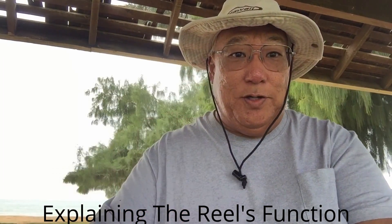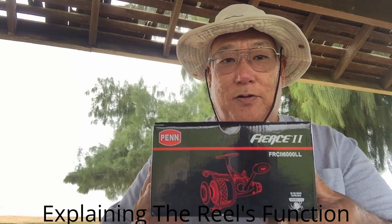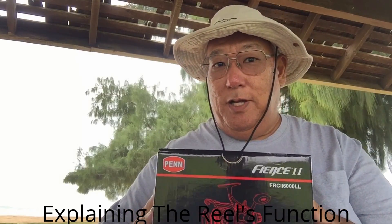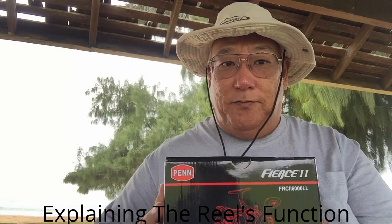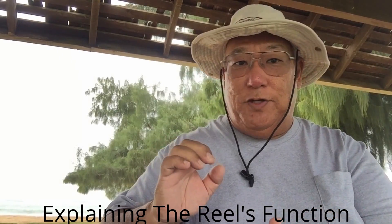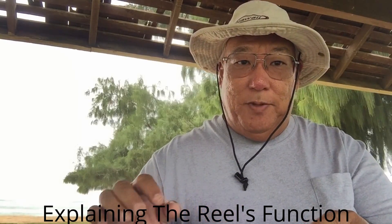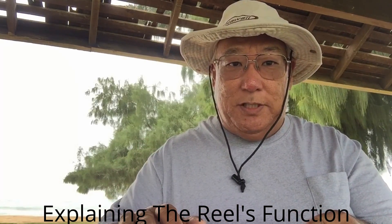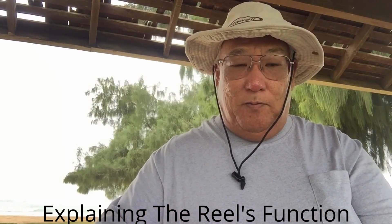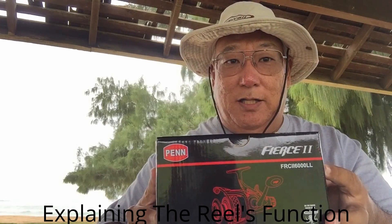Aloha guys. This is Chris from Hawaii, and this is a Penn Live Leader reel. It is a 6,000 model. They call this the LL model — LL stands for Live Leader. Live leaders are very popular in Europe where they fish for carp, because they want the fish to swallow the bait first and run, and this way you can set the hook. This allows for a better hookup. Not many people here in Hawaii use this type of system. I have been using this with another type of reel which they call a bait feeder system. Penn just came out with an LL version for the 6,000, which is a Live Leader.